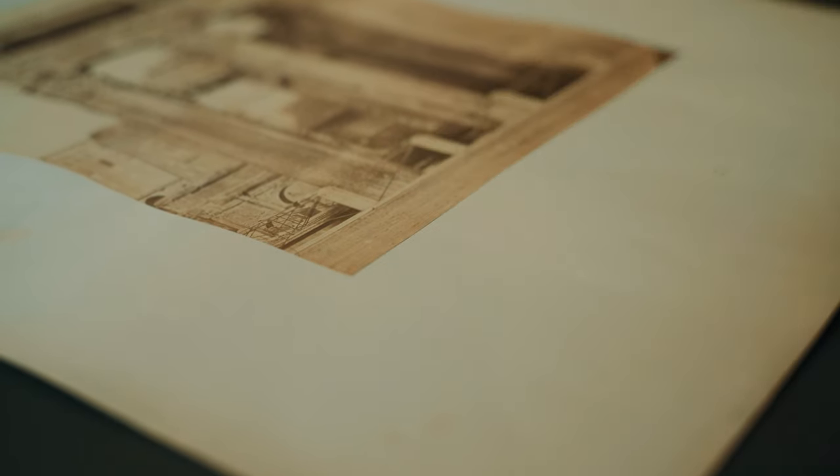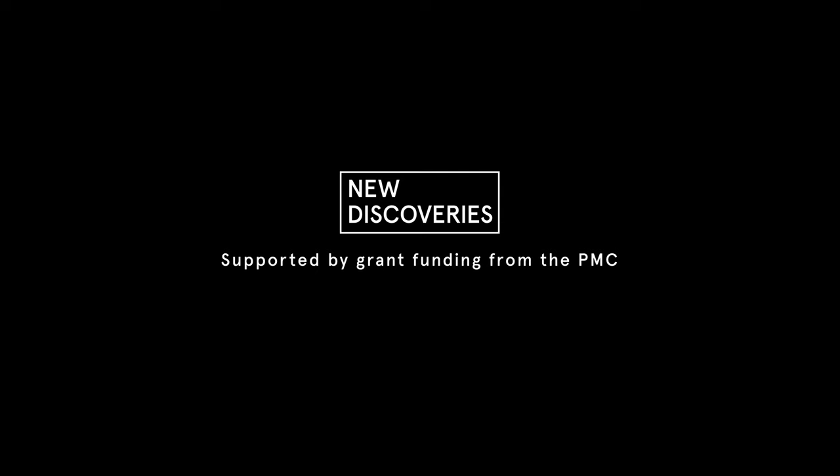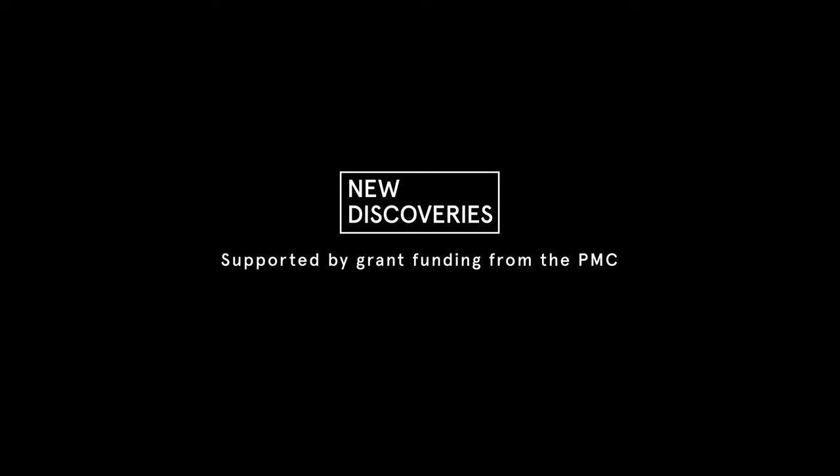When you enlarge this part of the photograph, you can see it is not only in the print — the fingerprint is on the glass negative and was then printed onto the print. Now you can see it very clearly. That's why it is so important to look at the original print. The fingerprint is visible in the image on screen.